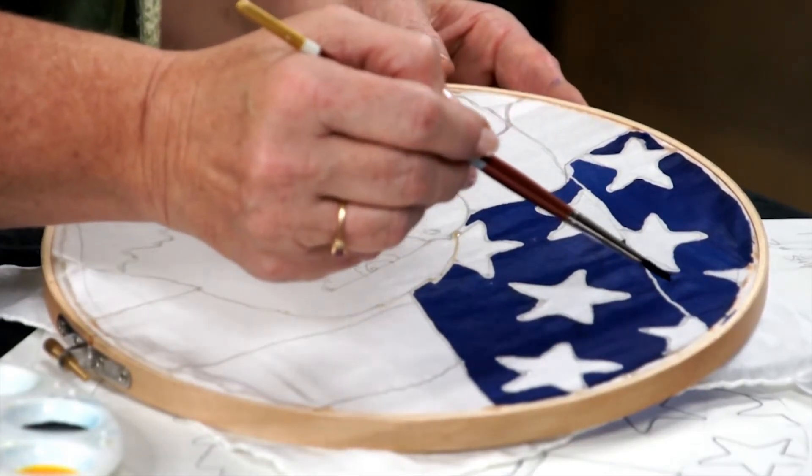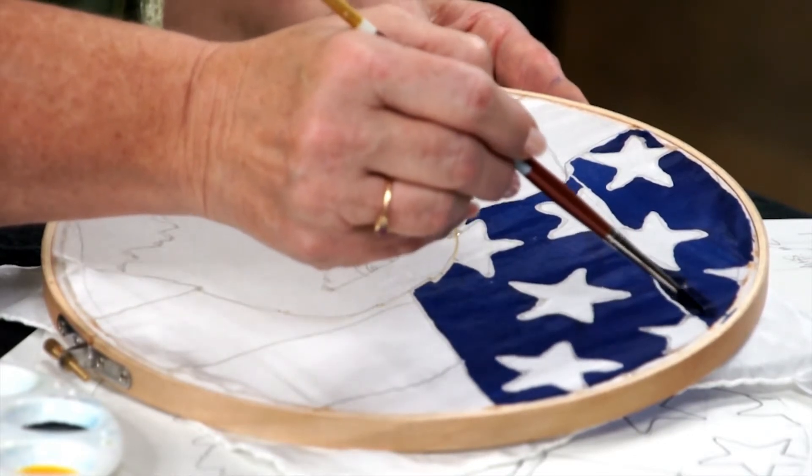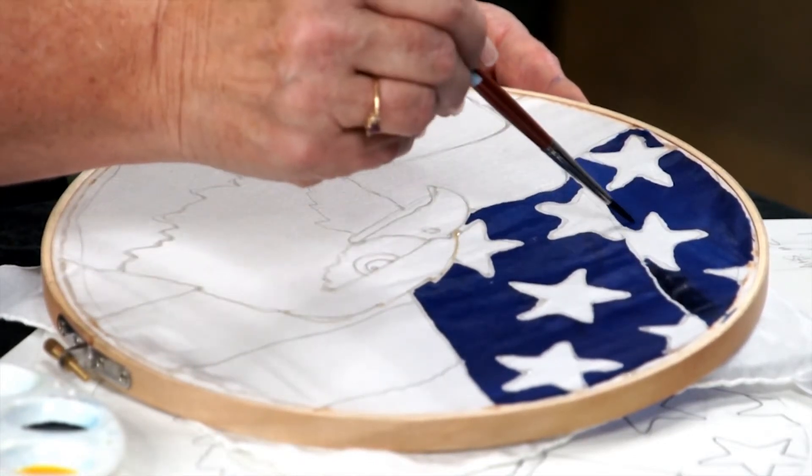Right along this line, this fold line, we are going to put a little shadow. You have to do that while it's wet — just put a little black right there along that line.